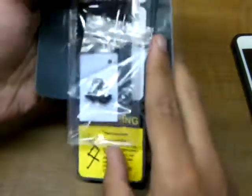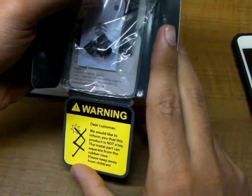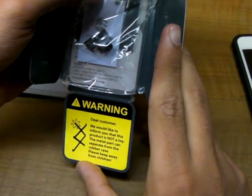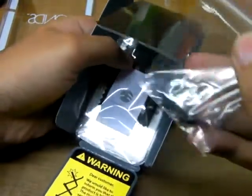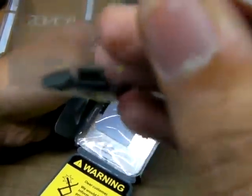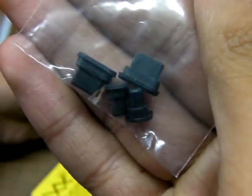You get the case itself, which is already on my phone — I'll remove it and show you. Warning! Dear customer, we would like to inform you that this product is not a toy. The metal part can separate from the rubber case. Please keep away from children. That's a nice little warning there. You also get two lightning port covers and two headphone jack covers here, as you can see.